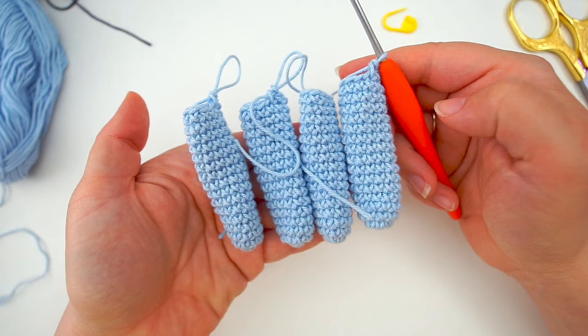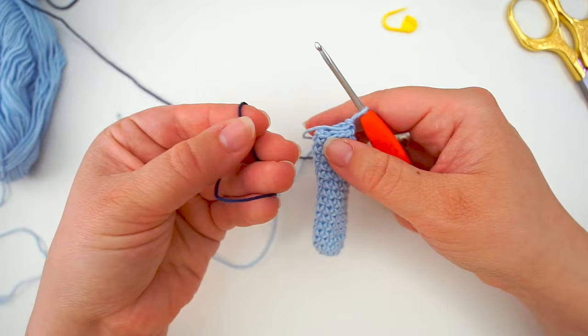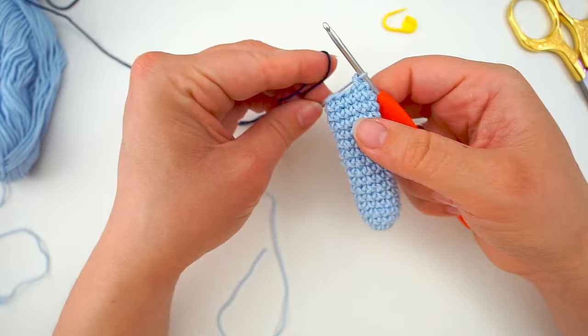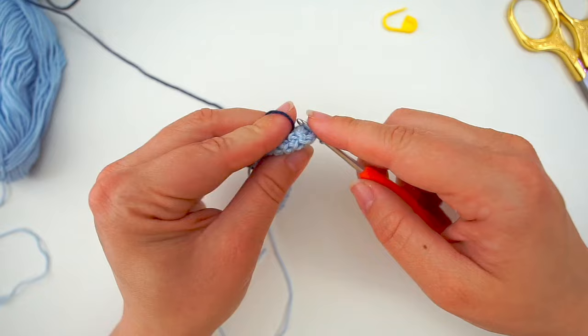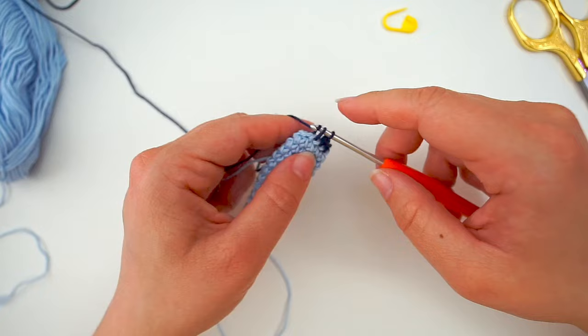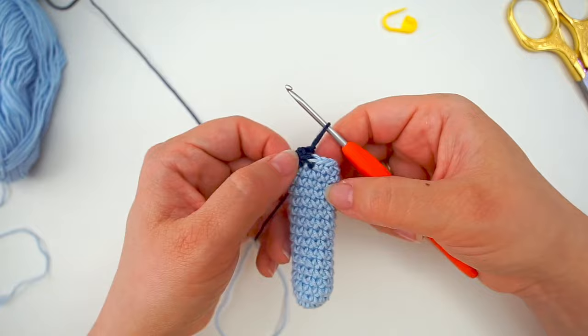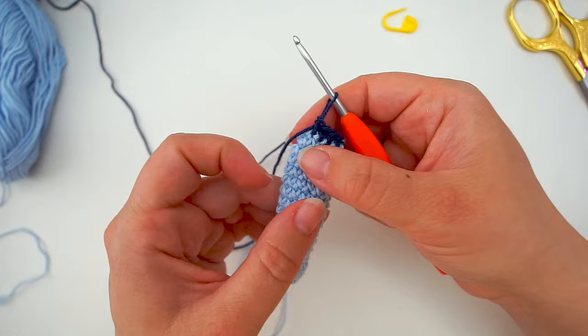Two of them are for the hands and we will begin crocheting the rest of the arm. Take your other color — cut your yarn and continue working with the new color. Insert your hook and just continue working in the new color. Do one single crochet in every stitch until you have forty rows in total, counting from the end all the way. I'm working in spirals so there will be a little shift, but continue until you have forty rows in total.